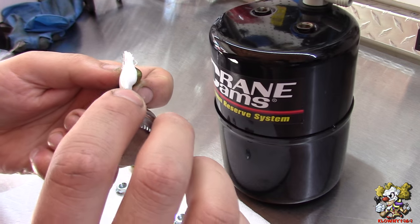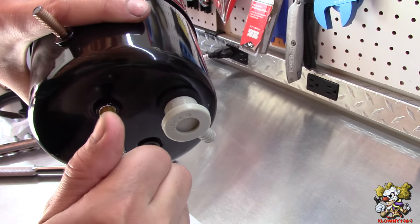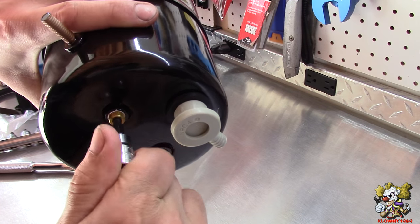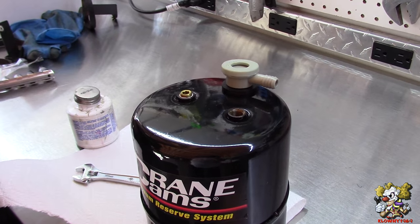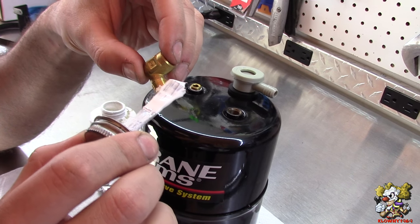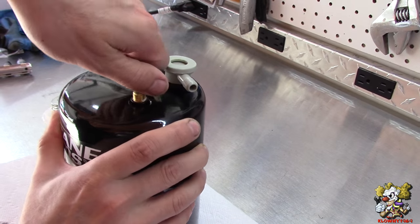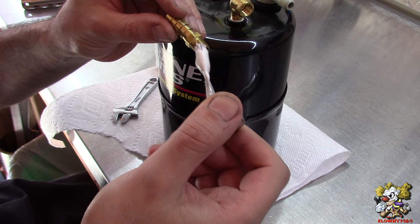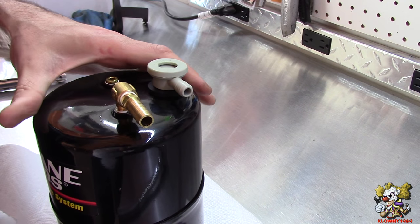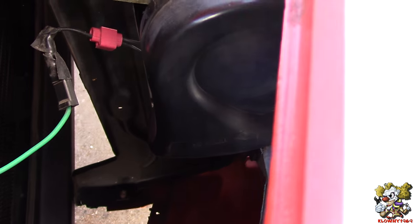This takes a 3/16ths Allen on that side. Go ahead and put the pipe plug in. Same deal with the hose barb side — put the white sealant on it. Now install the hose barb. We put some double-sided tape here so it doesn't rub against the bracket — just a little safety measure. And this is going to go right there.